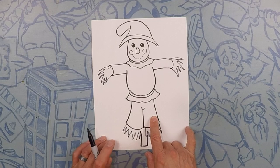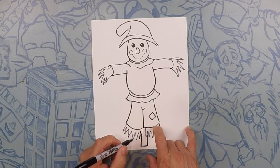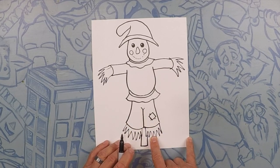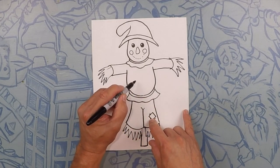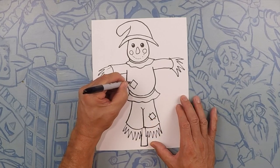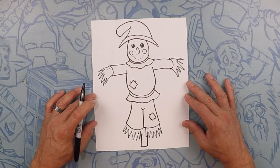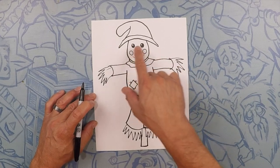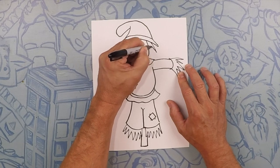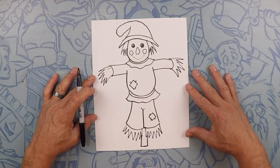Now two more things. We're going to do a patch on his knee — just a square — and around that square we're going to do a couple little stitches: stitch, stitch, stitch. We'll do another patch here on his stomach — just a square and some stitches. Oh, we missed one thing: we missed his hair! So right here underneath his hat let's do some more hay just like this — some hay just coming out from under his hat.